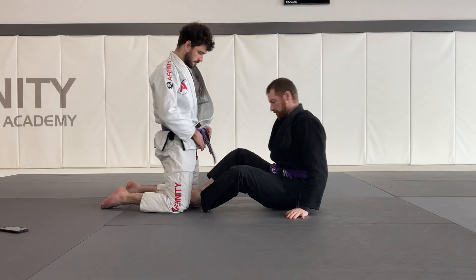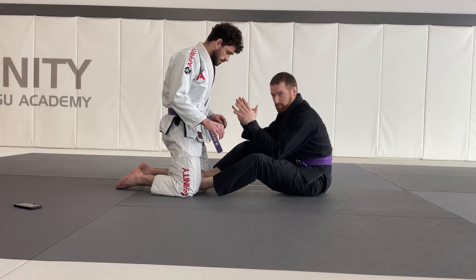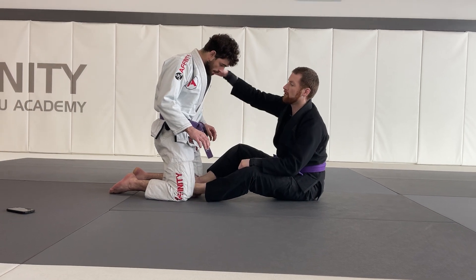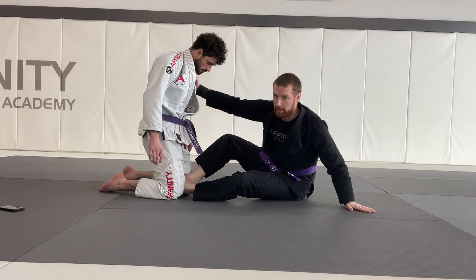Your snap down here. First things first, I have my butterfly hooks in play but I can't sweep my partner, so instead I'm going to bring him down to my level. First things first, I get a collar grip. Step number two, I have a free hand — I post.